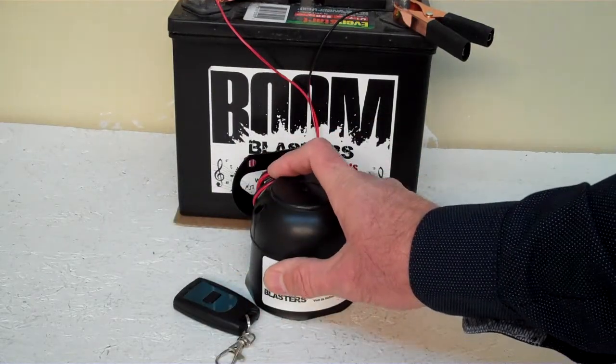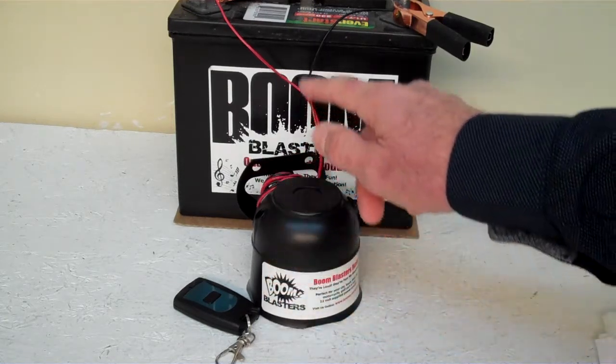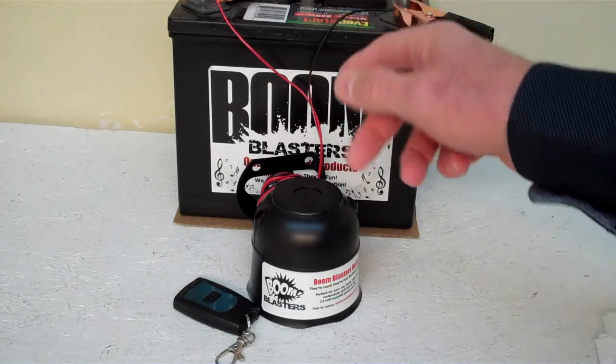We got the horn facing down here because it's pretty loud and we don't want to hurt our ears. Easy installation — your black wire coming from your horn will go to a ground somewhere, usually anywhere you have a ground source.